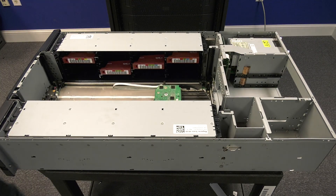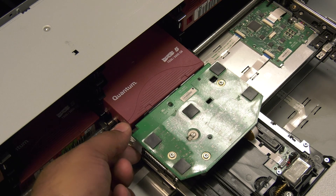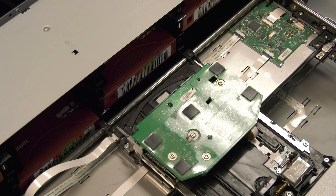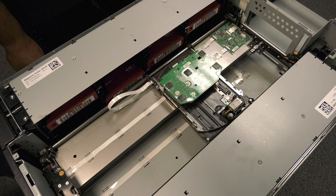You will be able to see the picker inside. The first thing you will need to note is if the hand of the picker is engaged on any tapes. There may be instances where the picker stops working because it gets stuck on a tape. In this case, you will need to carefully rotate the white gear on the side of the picker so that the fingers swing down and disengage from the tape, and the tape can be pushed back into the slot. Once you have verified that the picker is free of obstruction, you will need to carefully lift it out of the library.